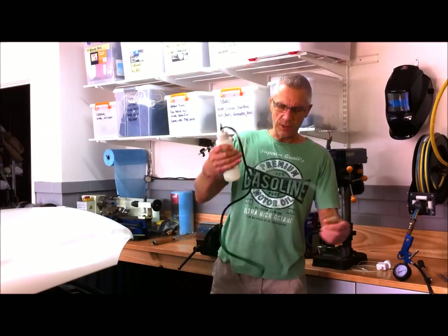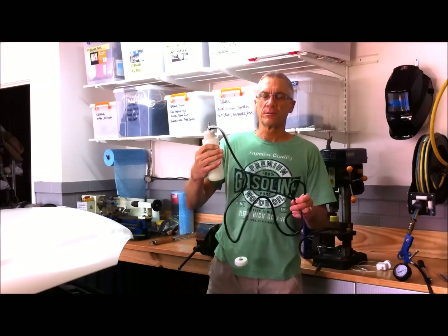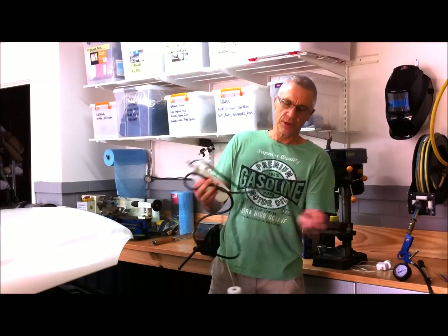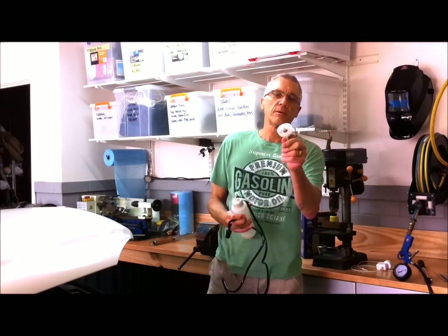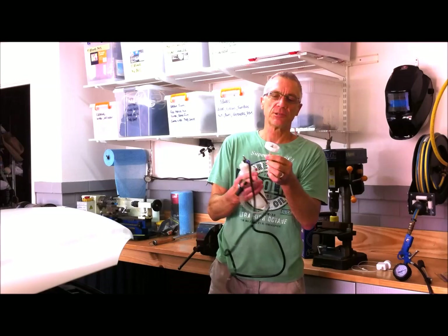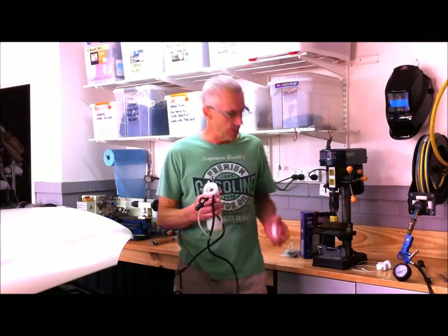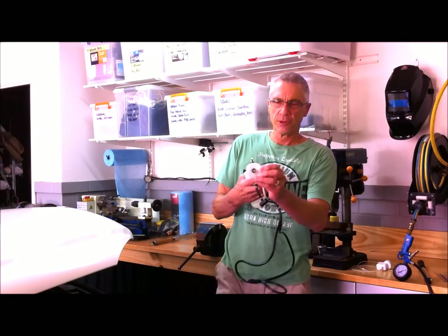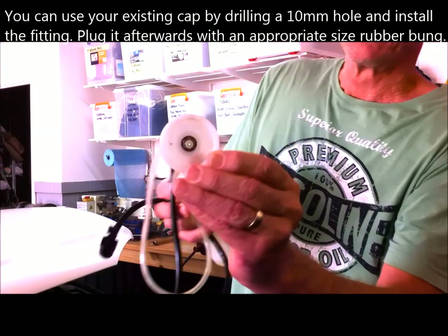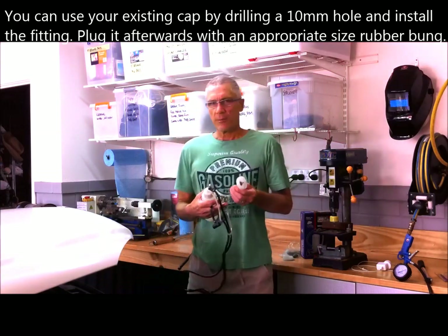All these modern vehicles with ABS systems generally require you to use a pressure bleeder, and this is the system I use — a very simple arrangement. You can pick them up off eBay for around $40 Australian. The source of pressure is one of the tyres, so you just put that onto your front tyre, and that cap there replaces the cap on the master cylinder reservoir. The kit comes with several different sized caps so you'll generally find one that fits. If it doesn't, you can use your existing cap, drill a 10mm hole through it, put the fitting on, and afterwards just plug it back up with the rubber bung.